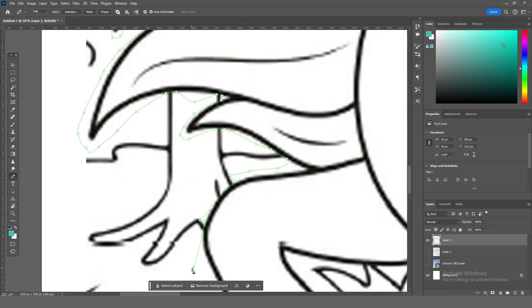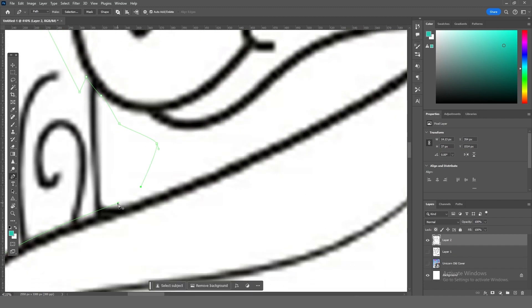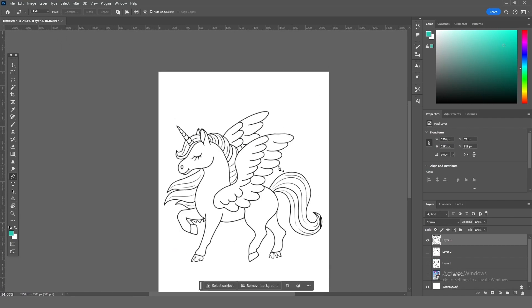I used the pen tool in Photoshop to go around the unicorn and carefully selected the edges of the illustration. Once I selected everything, I deleted the background and — pow — we got our main unicorn illustration.